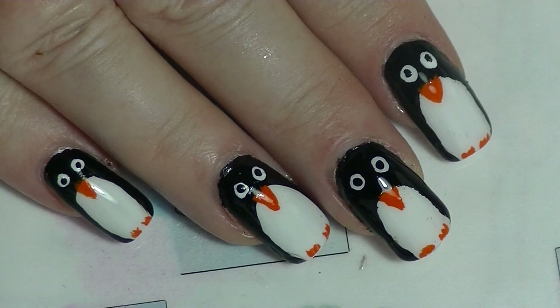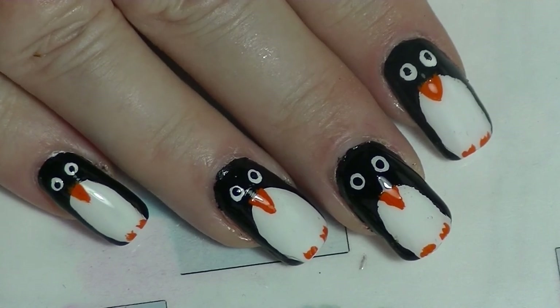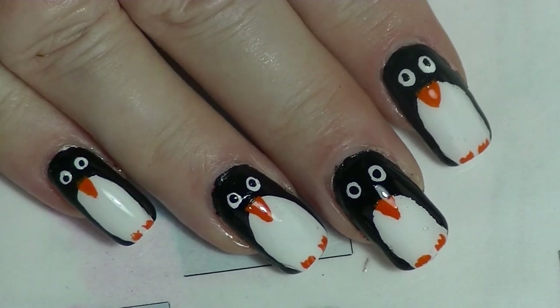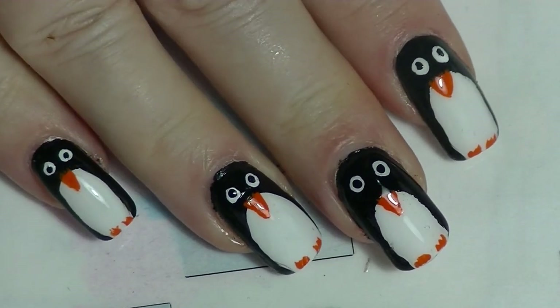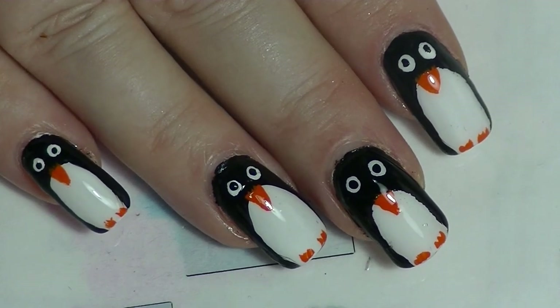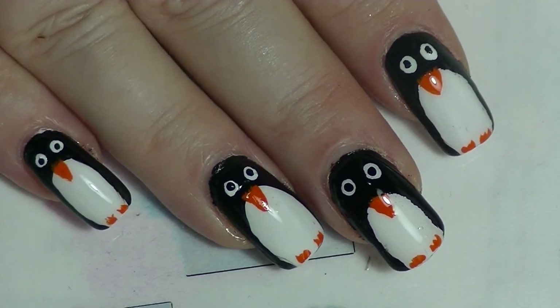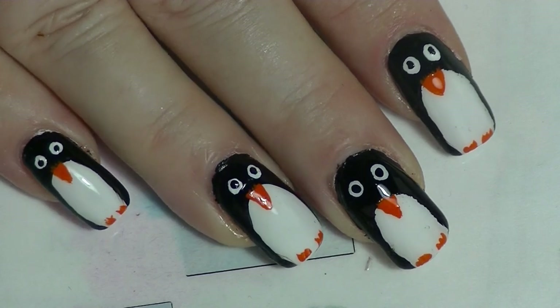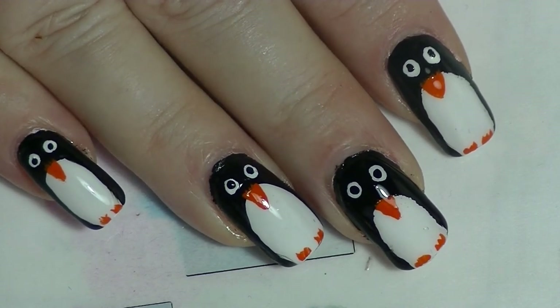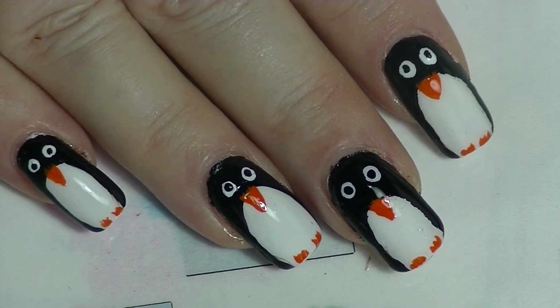And there you have your cute little penguin manicure for World Penguin Day. Hope you enjoyed this one guys. Don't forget to check out everyone else in the collab. If you want to subscribe, click the button down below. Leave me a thumbs up if you like nail art type videos, and leave me a comment down below — I try to respond to all comments. And I'll see you in my next video. See ya!